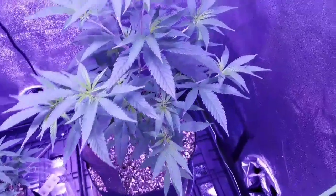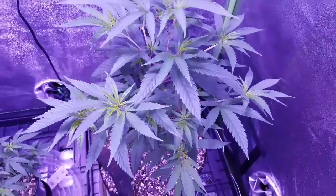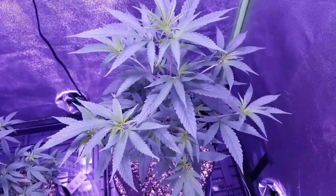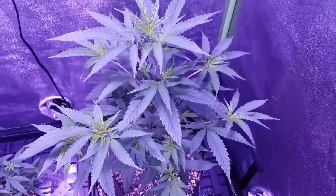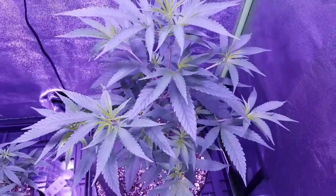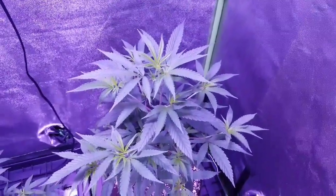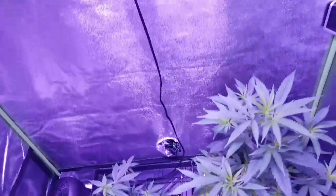I might do some defoliation and I want to get some clones off of this one here. And then in the seedling room I do have two Lemon Jeffrey seeds from Irie Genetics that I just planted. We'll see if those seeds come up — hopefully they do. But the Arise plants here are looking good.